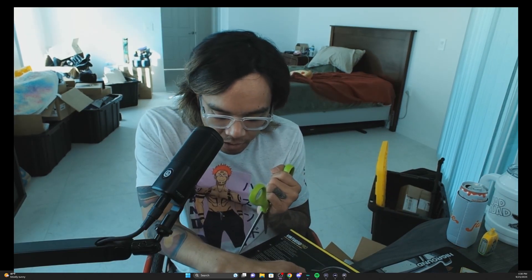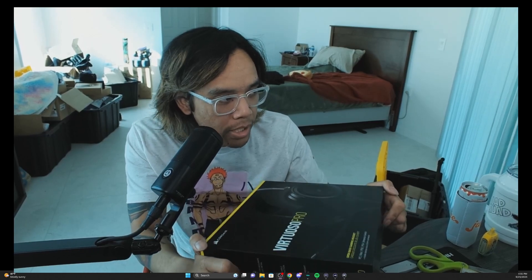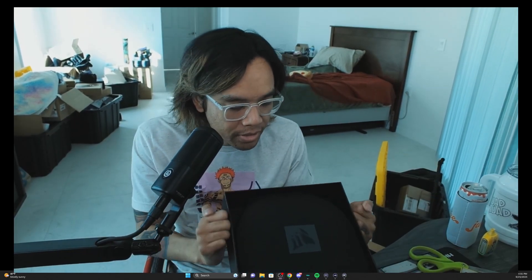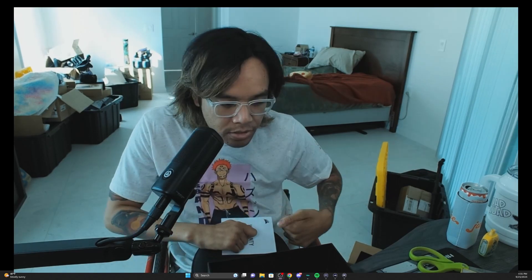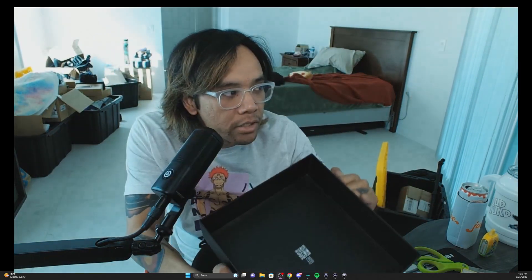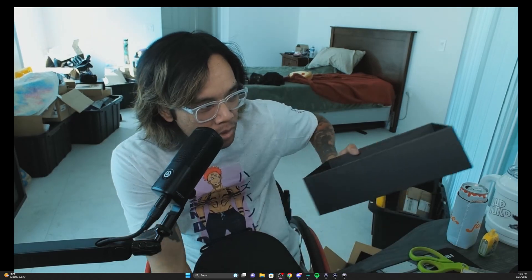We're opening up the new Corsair Virtuoso Pro. It comes with this nice little case — you know we got to peel this off. Here's your warranty guide, and if you need any instructions, you just scan that QR code on the bottom of the box. Probably legally, they need to have that warranty in print.